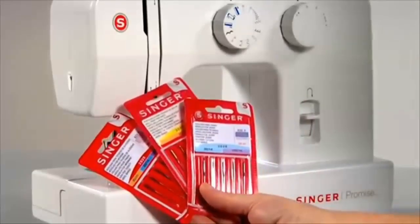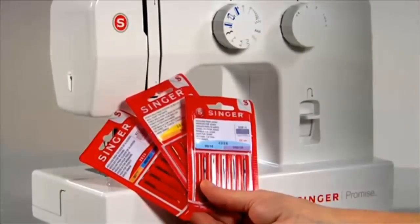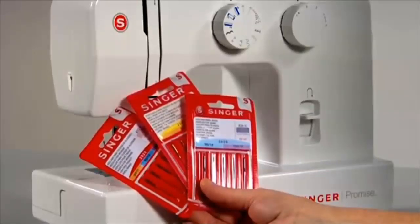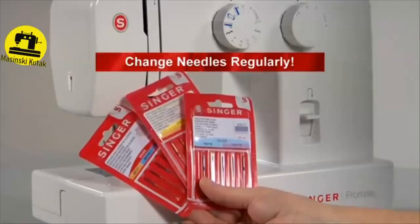Different types of needles are available for different types of fabrics — stretch needles, for example, with a ball point for easy handling of stretch materials, or an extra strong jeans needle for convenient sewing of denims. Needles should be changed regularly. It is recommended to use Singer brand needles in your Singer sewing machine.